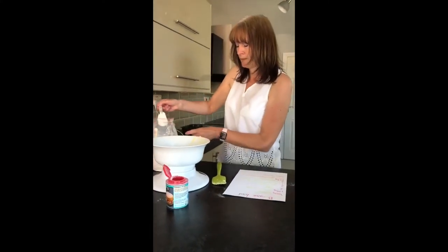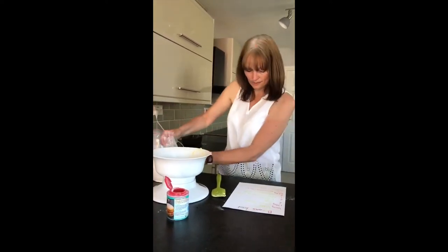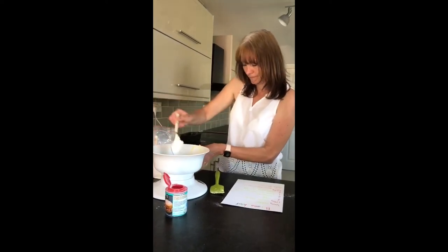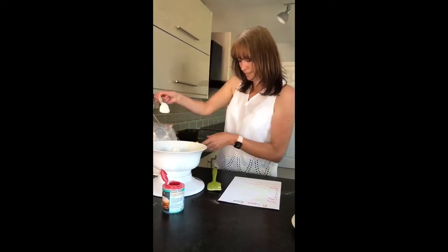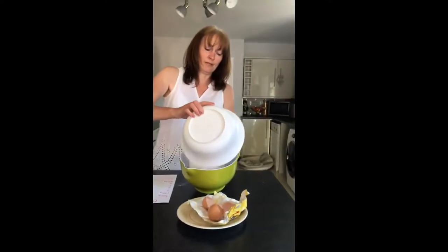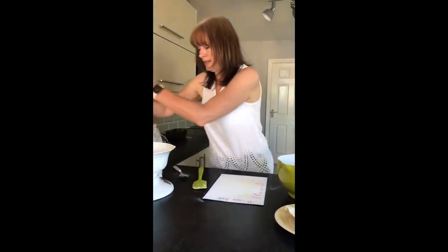Your mummies and daddies can help you weigh the flour and all the ingredients we need. Okay, and then that goes into the bowl. And once we have all our ingredients that we need,